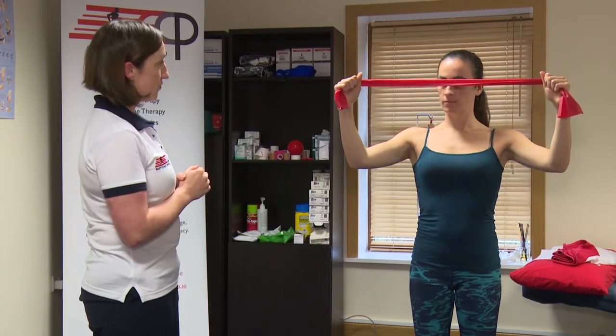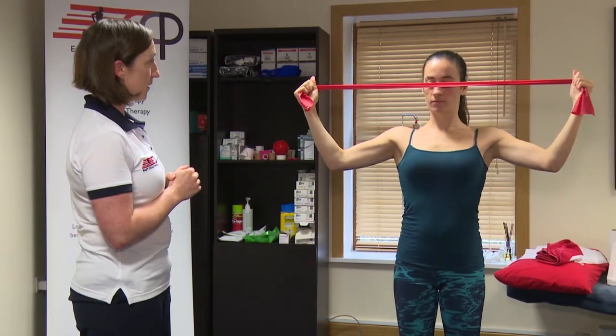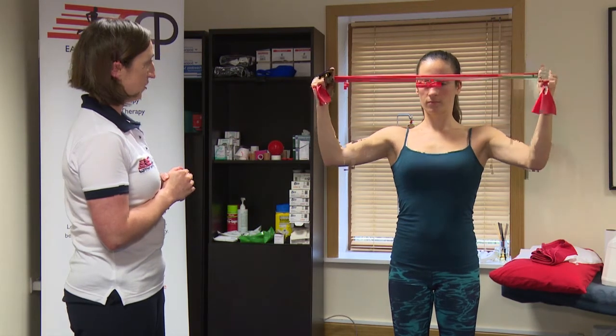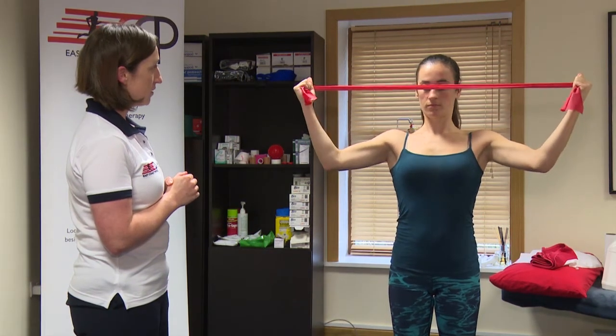From there, Gail, I just want you to pull on the band just rotating out, and back in, and again, and back in, and one more. Okay.